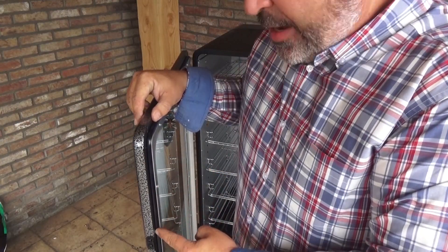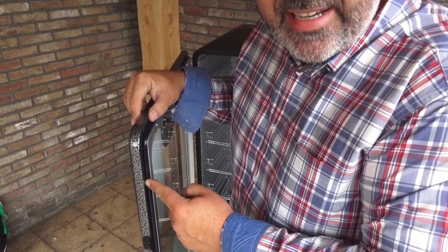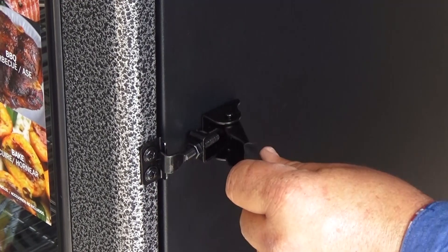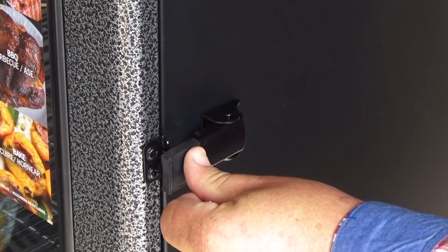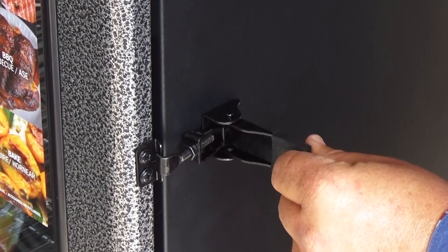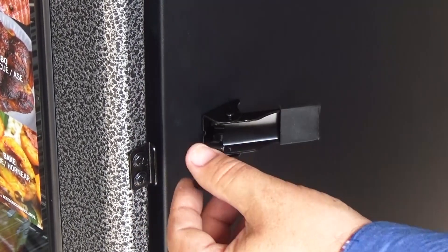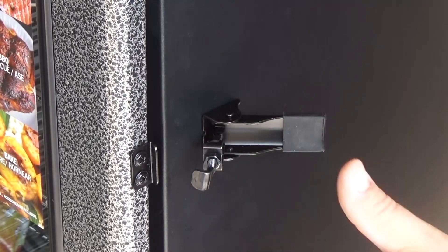Inside the door we have a sealed gasket that keeps your smoker smoke-tight. This locking system is great because it pushes the door against the wall very tightly, and you can set it very precisely for more or less clamping force. I really like it.